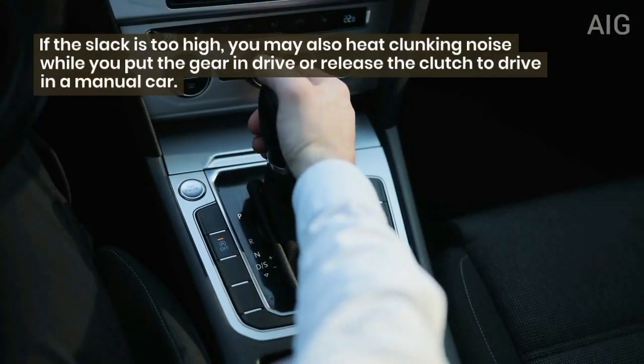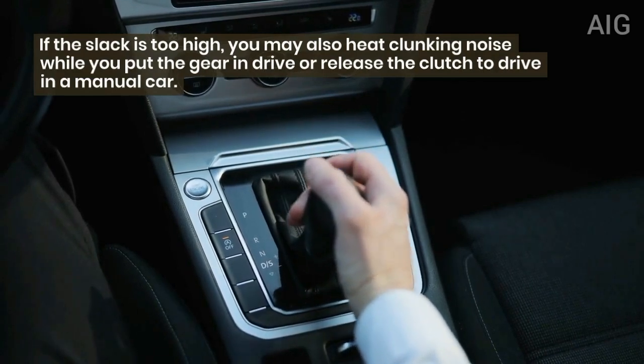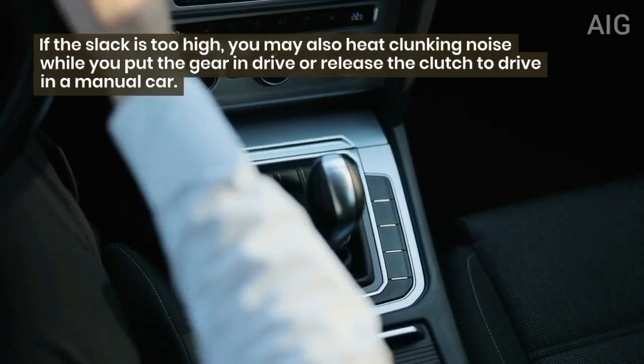If the slack is too high, you may also hear a clunking noise while you put the gear in drive or release the clutch to drive in a manual car.